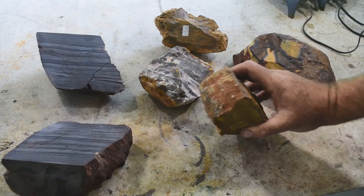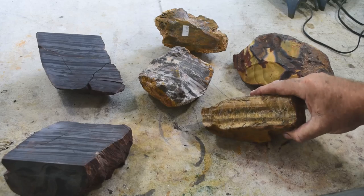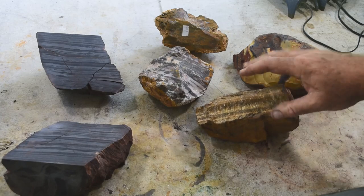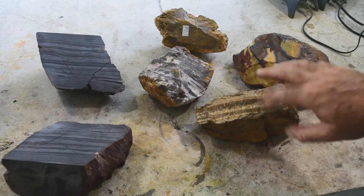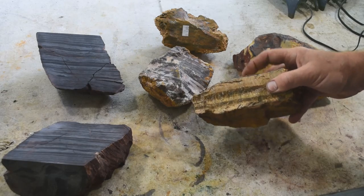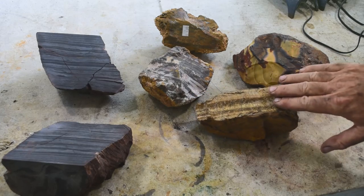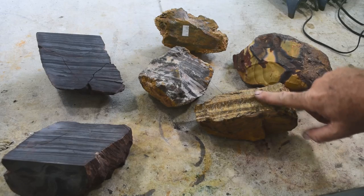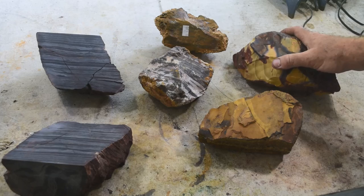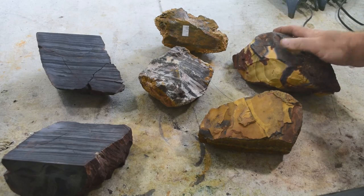First up, I've got some tiger eye. I really want to cut into this and see what it looks like, because even uncut the flashing it's doing is amazing. I know there's a name for that flash when you tilt the tiger eye — my buddy Jim told me the correct term — but it slips my mind right now. Uncut it's amazing; I'm thinking cut it's going to be super fantastic.